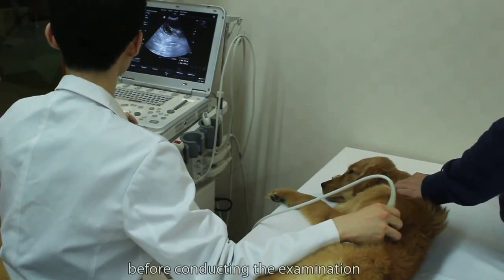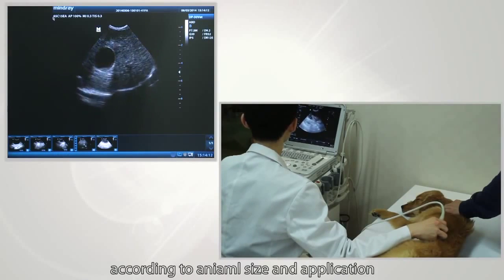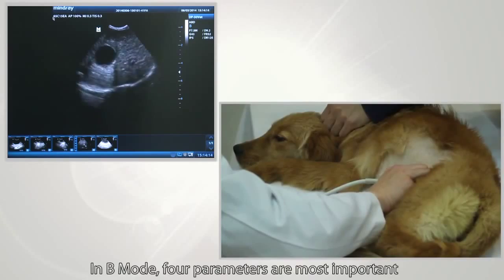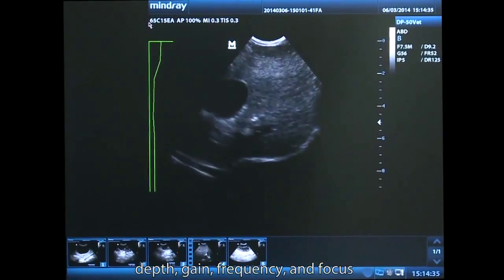Before conducting the examination, adjust parameters and use the right settings according to animal size and application. In B-mode, four parameters are most important: depth, gain, frequency, and focus.